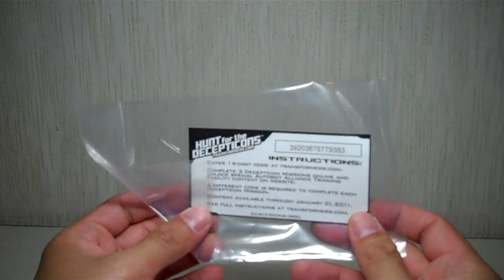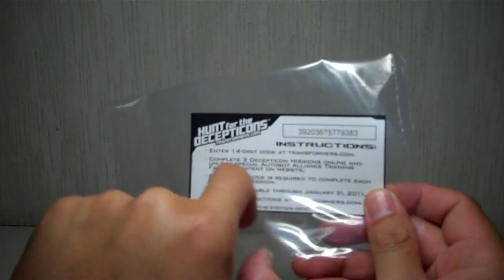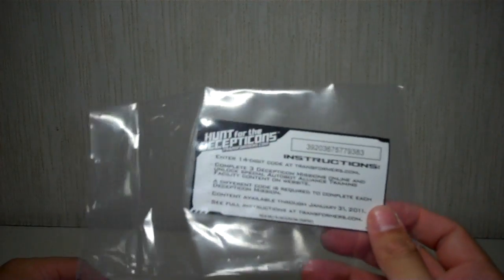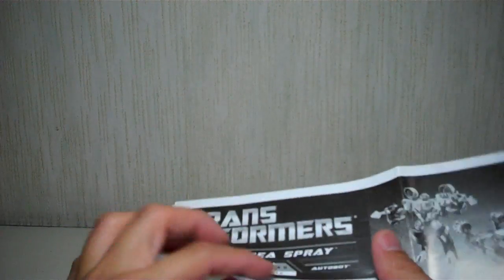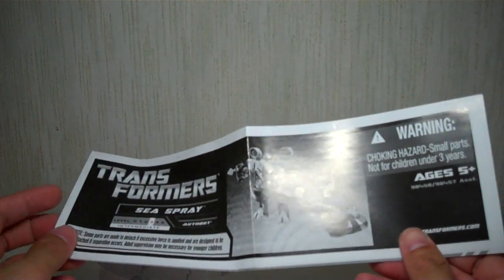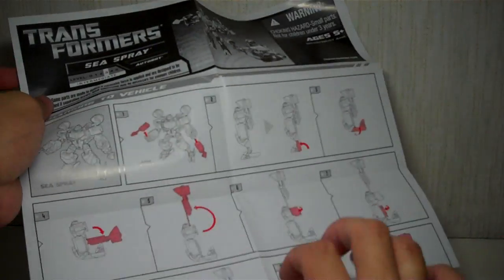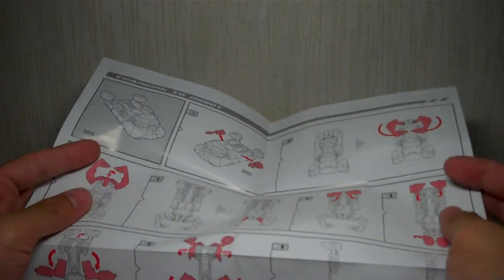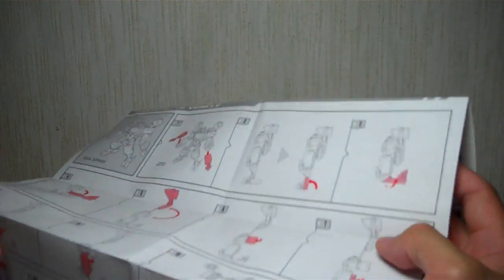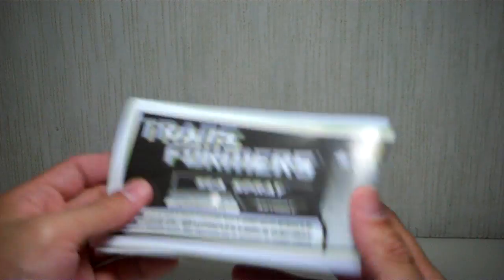The box also comes with an instruction manual that has a code for the Hunt for the Decepticons game, and then you can follow the instructions and just play the game or the promo. Another important thing to point out is that he comes with an instruction booklet which tells you how to transform from robot to alt mode. But what's really striking is that if you flip the back, it shows you how to transform from alt mode into robot mode — it doesn't just say reverse the order. Very thoughtful of Hasbro to do that. Kudos to Hasbro.